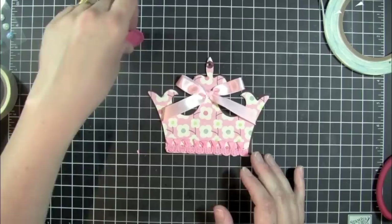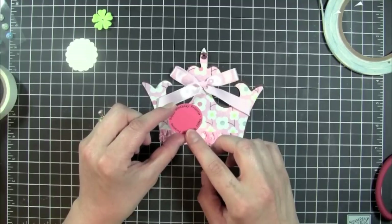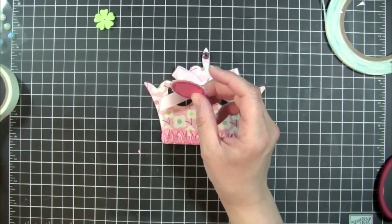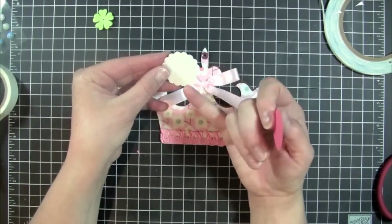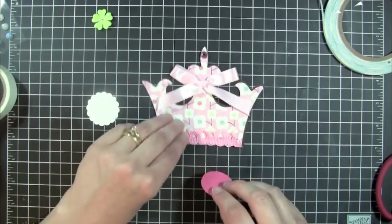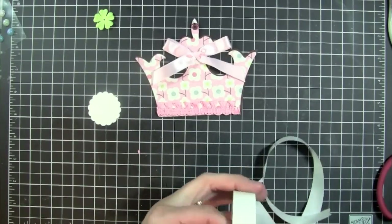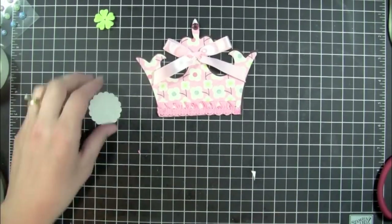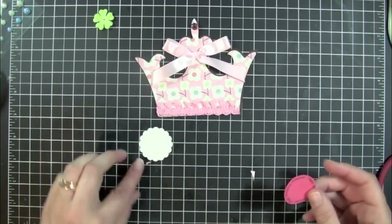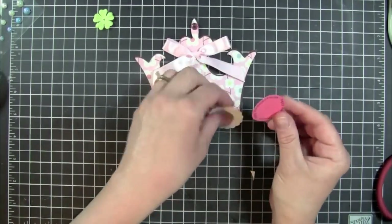So I also went ahead and printed out the sentiments that went along with this crown card, and I printed out the Happy Birthday Princess circle phrase. I just went and used a 1-3/8 inch circle punch for the circle, and then a 1.5 inch scallop punch for the outside layer — and it just peeks out a little bit. So I'm going to go ahead and adhere that down, using glue dots.